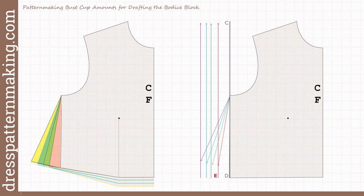This was covered in part one, so if it doesn't make sense and you haven't watched that video, I suggest you go back and watch it. That first video explained the general concept — how the bust cup works and how the pattern making bust cup is different to the bra bust cup. In the image on the left, the red wedge — the smallest — is the amount needed for a B cup.